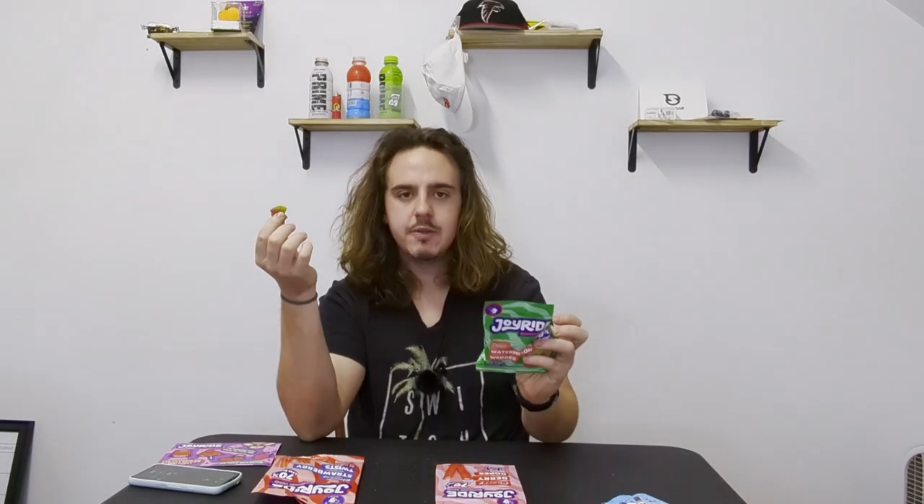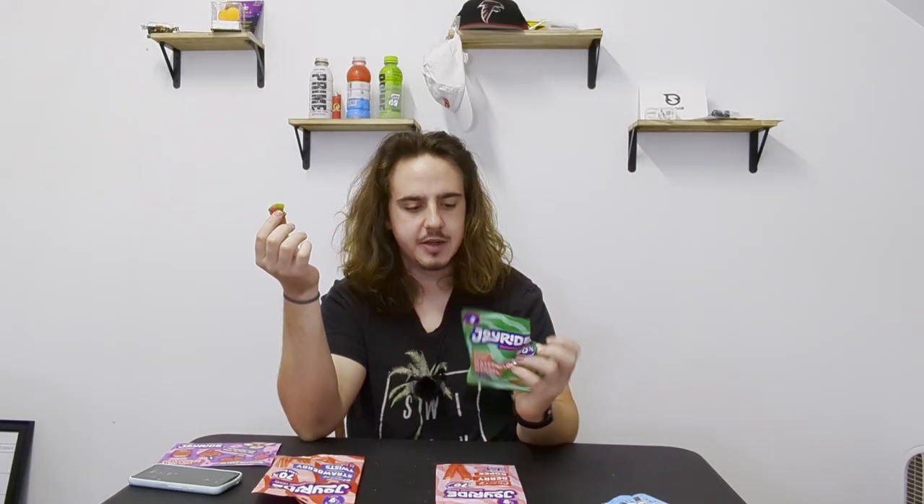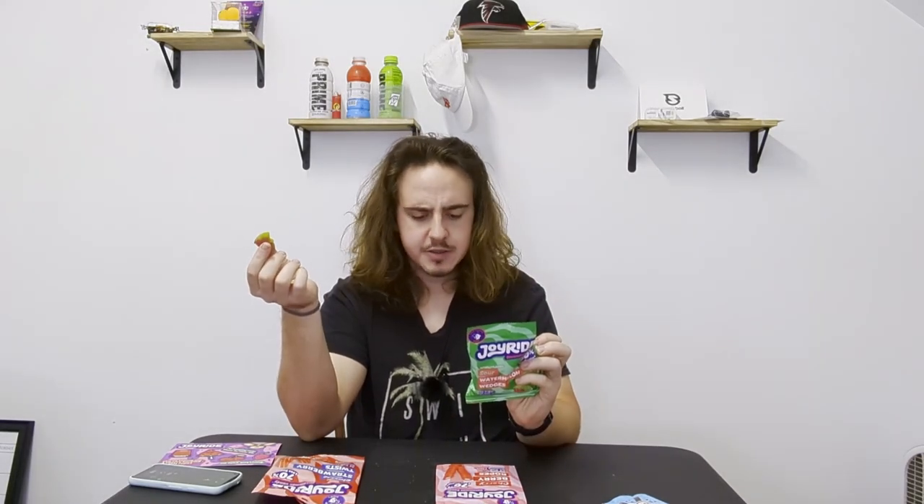I never realized that it says 'Nutrition Facts.' I thought it said 'Nutritional Facts.' Is that normal to say 'Nutrition Facts'? I always thought it said 'Nutritional.' Love that there's fiber in this.